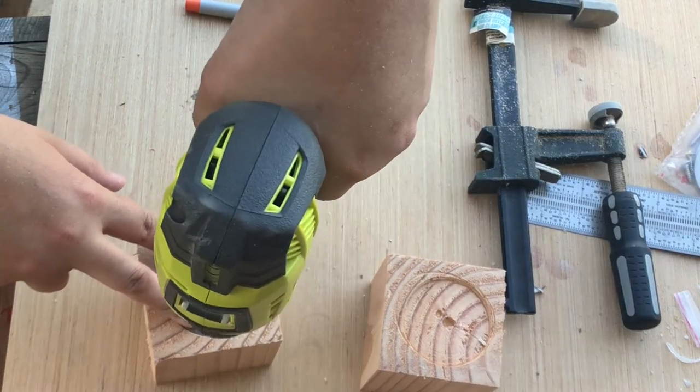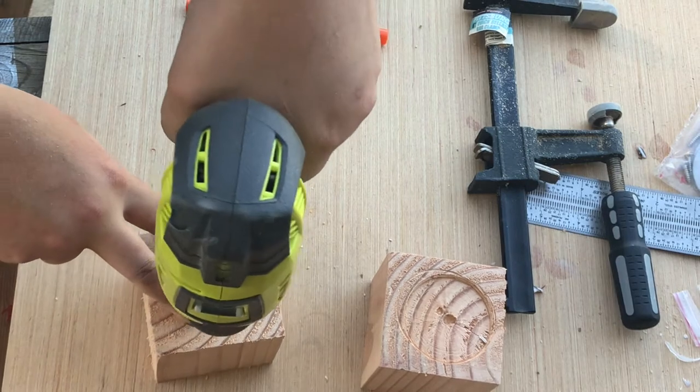Once the drilling on the drill press was done, I used a small bit to drill pilot holes into the wood.